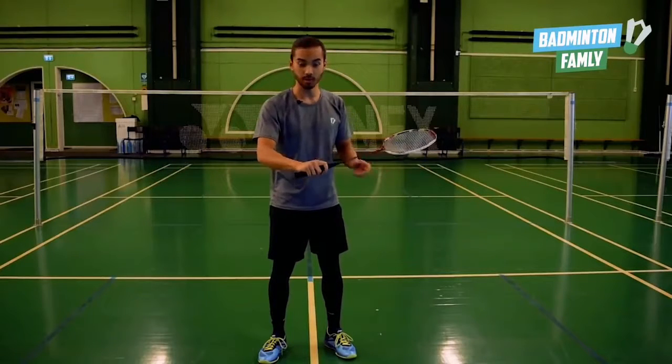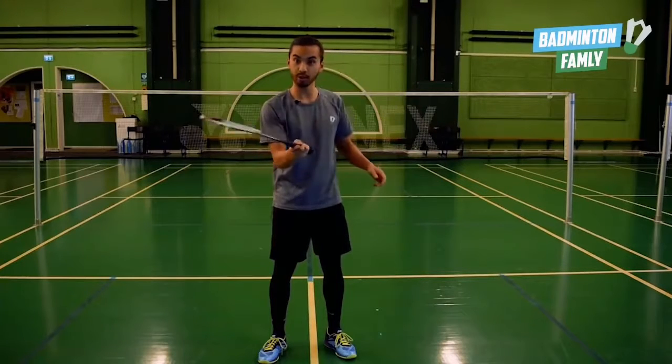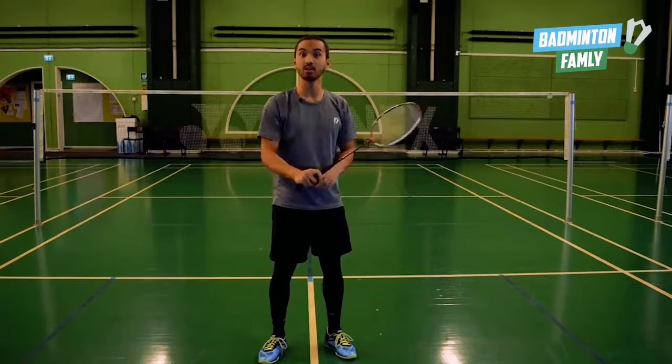For the pronation movement, we want the middle part of the index finger to be the pressure point on our grip, so we can again use the forearm rotation — the pronation — to generate the power.